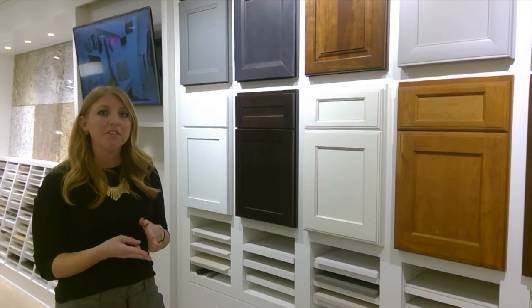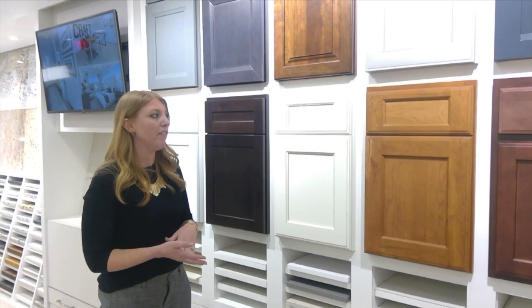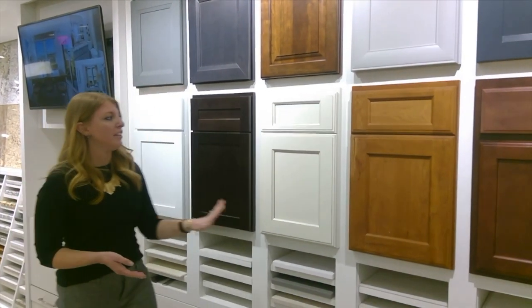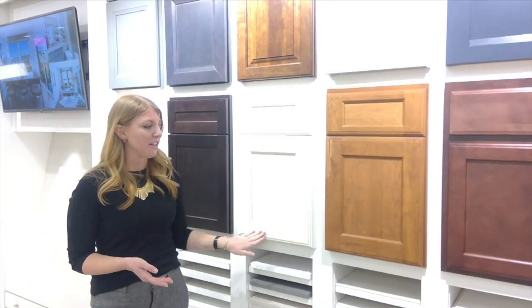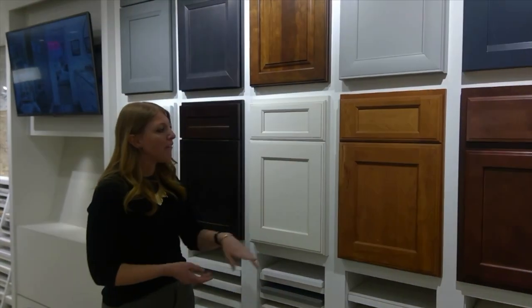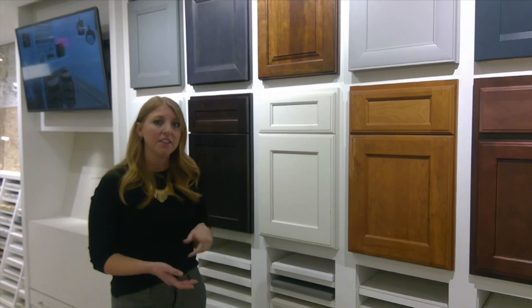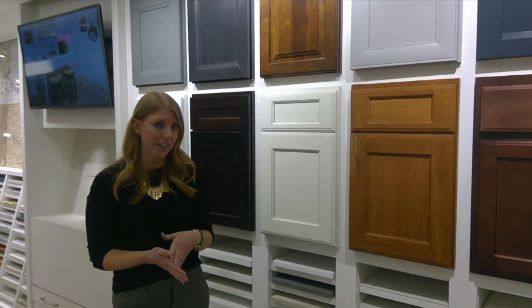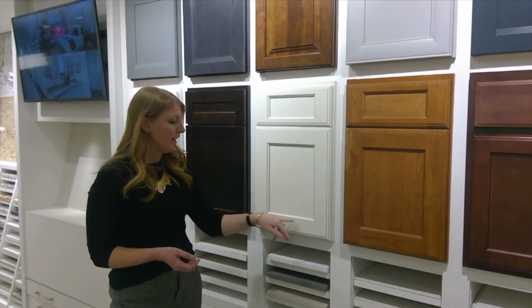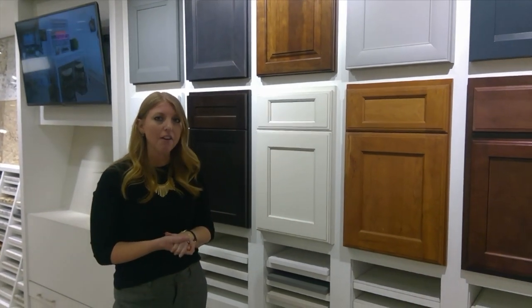When you get to level three, that's where you get into the painted color choices. Level three is available in the same three styles as level two, but in all painted finishes — creams, whites, and grays. You also have the option to add glazing to any of those cabinets, which is already included with the purchase of level three cabinetry for the kitchen. The glazing just highlights that detail if that's something you want to stand out.